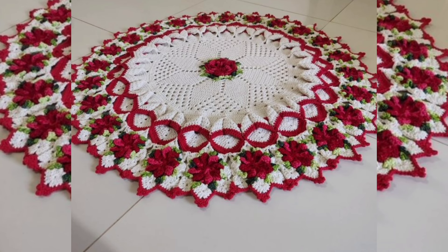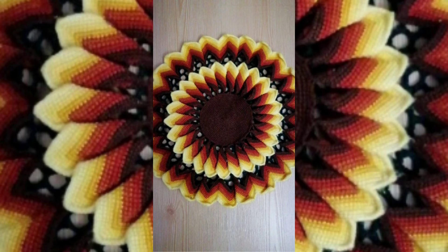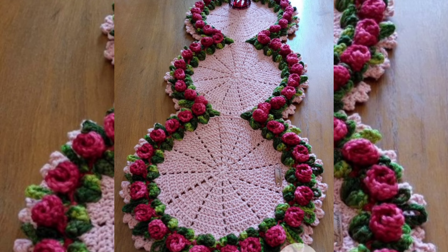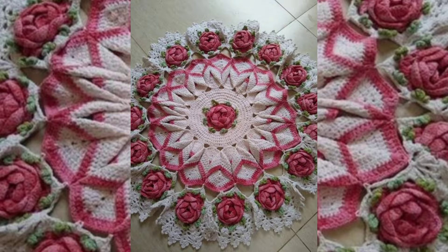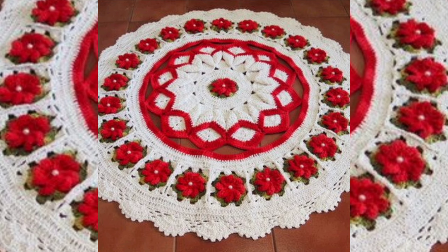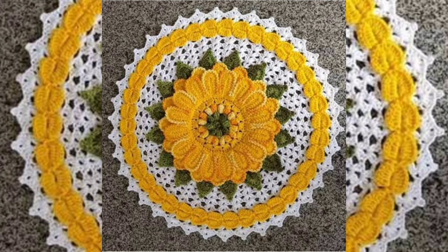All the pattern designs are handmade by granny — extremely gorgeous floral designs with different pattern designs. You can see extremely beautiful table mesh, table runner, and place mat designs. I hope that you like the video; please watch it till the end.